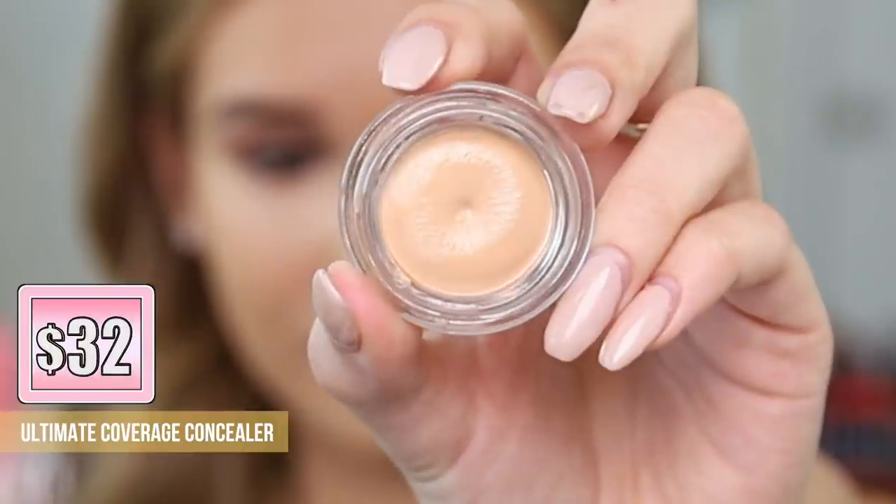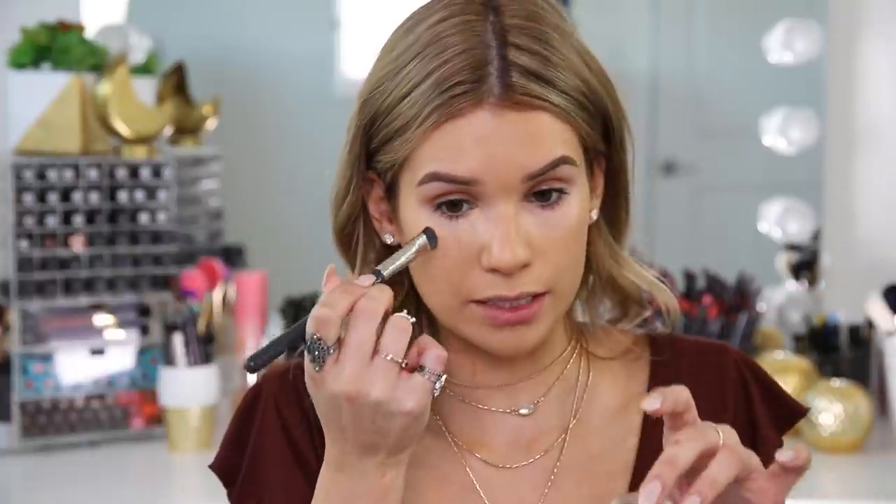Now let's go in with concealer. I'm using their Ultimate Coverage Concealer — I'm assuming it's going to match the same type of formula as the foundation. You want to go in with a brush to apply this one because it's in a little pod kind of container. This is in the shade Macadamia. I'll just dab and apply, then blend out. It's got a thick, mousse-like consistency that gives nice full coverage, but still has a natural finish because it's a cream. It's completely covered up all of that discoloration and dark circles underneath my eyes, so I'm really feeling it.